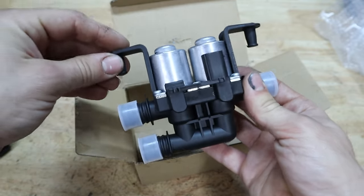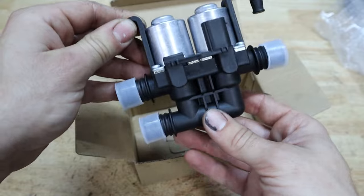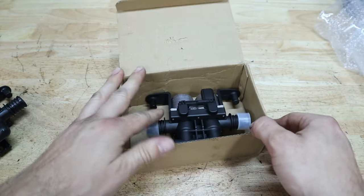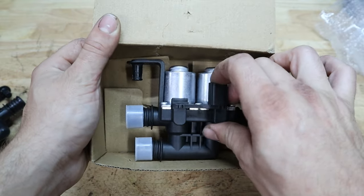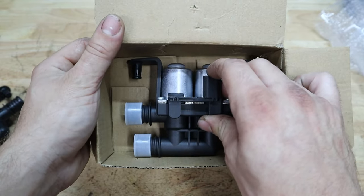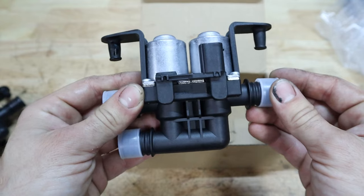I'll put a link to this in the description down below — be sure to check your fitment, as I'm sure there are tons of different versions for different models that will apply to your BMW. This one is for the E60, and like I said I'll put a link to it down below. So now let's go ahead and install it in the car.